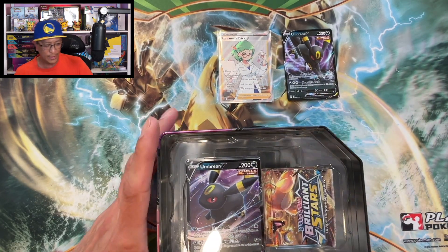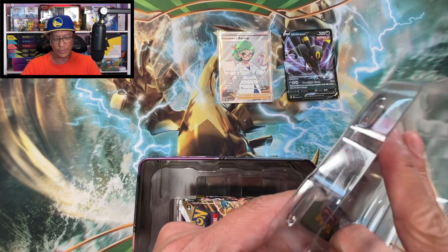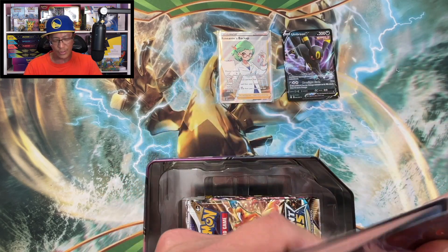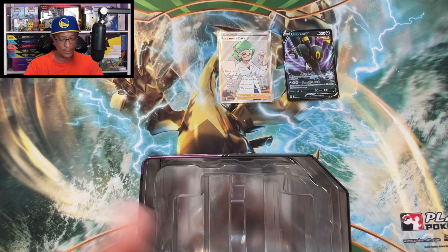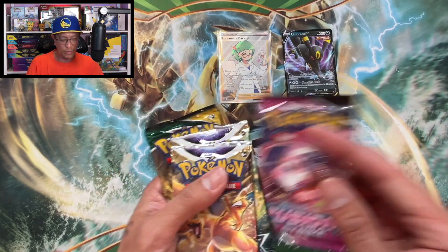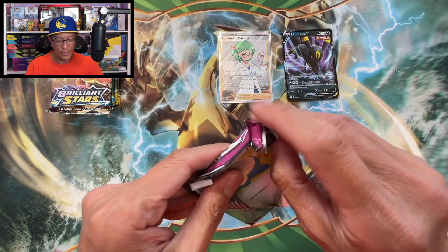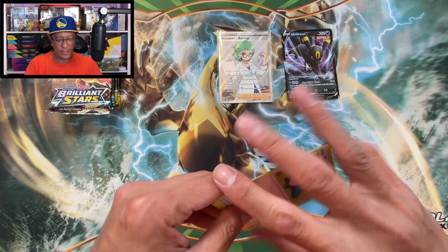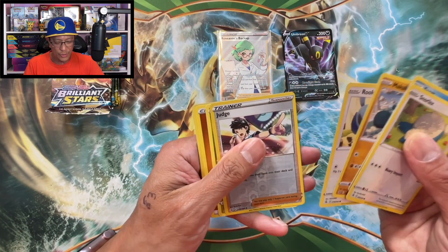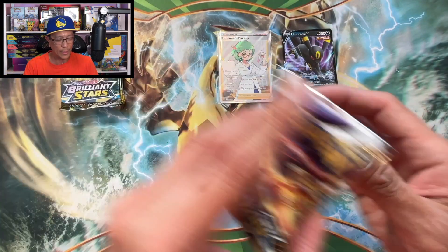All right, last tin! And then after this we move on to the Lost Origin sleeve booster packs - what a mess I'm making here in the studio. There it is. What do we have here? Two Brilliant Stars, two Evolving Skies, one Fusion Strike - very nice. I can feel a banger in one of these packs. Judge Reverse Holo, Latias non-holographic. Brilliant Stars.